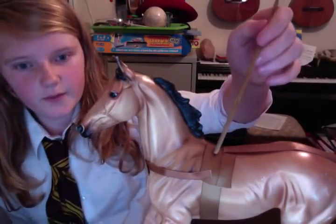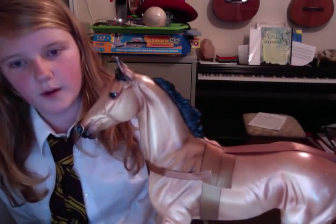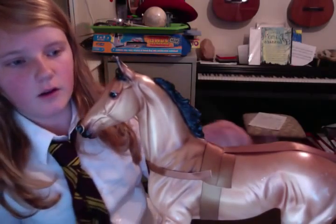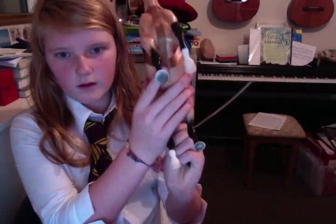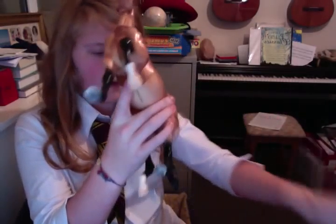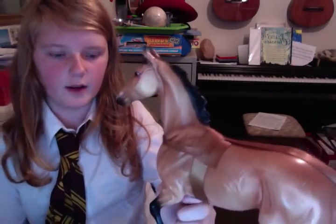This is where you just do the girth up and it stays round, just to hold the martingale which goes round the front and it goes underneath here, as you can see, just right here. I know they usually don't go round the tail but I only did that for supervision.